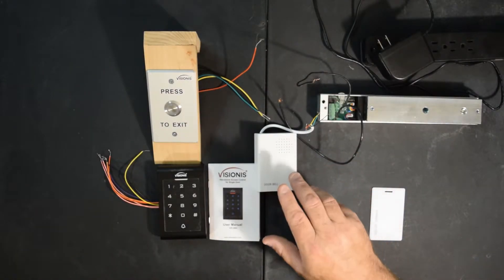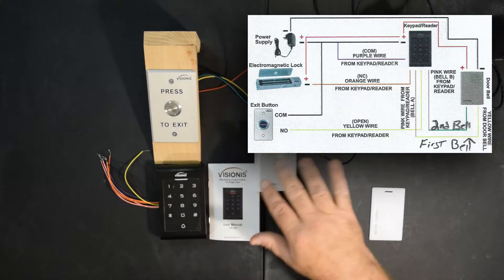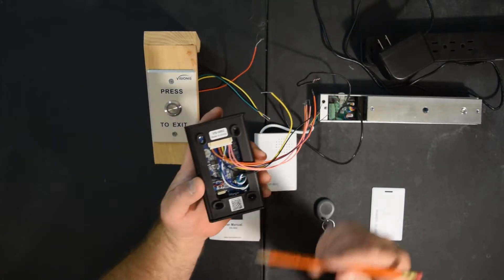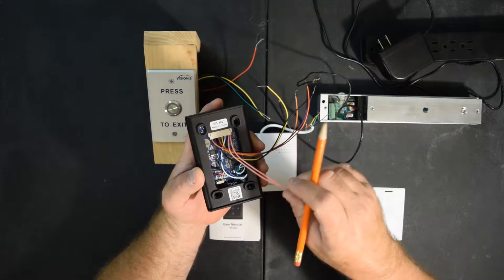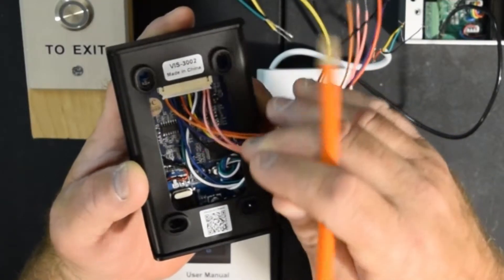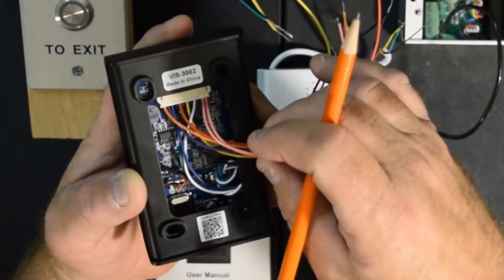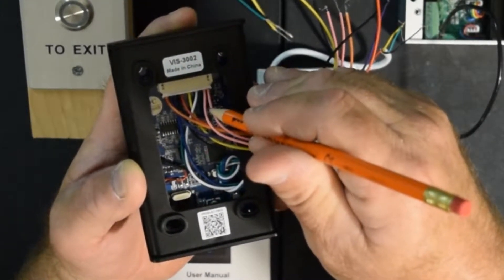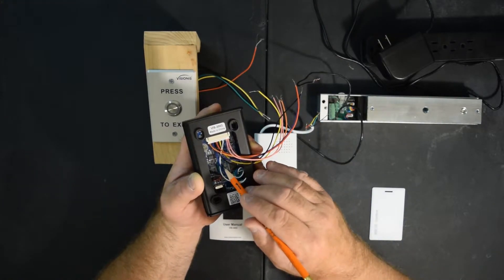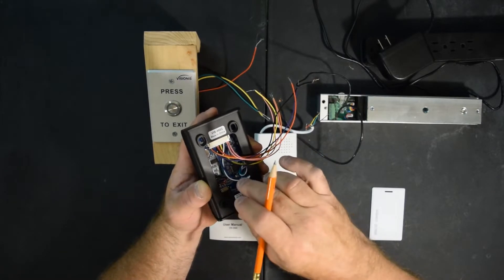Before we get wiring up our system, I just want to go over a few things. One, in the manual on page 12 at the top is the diagram of how this hooks up. Two, there are two pink wires on your keypad. Your first pink wire — and they're both labeled Bell — is going to hook up to your yellow on your doorbell, and then your second pink wire will hook up to your green on the doorbell. You will not have to use the white, blue, or green from your keypad, so just tuck them out of the way.